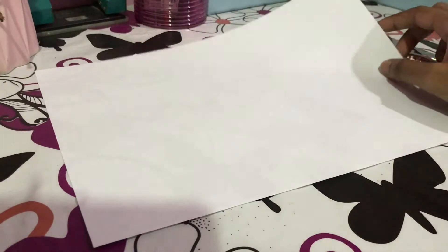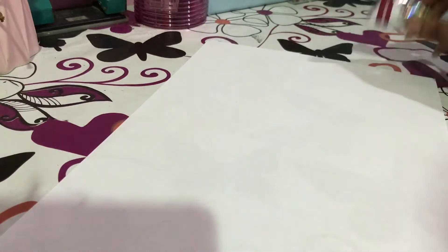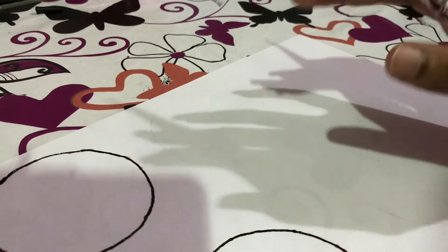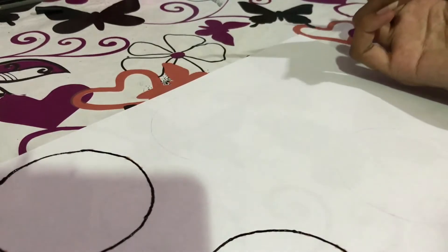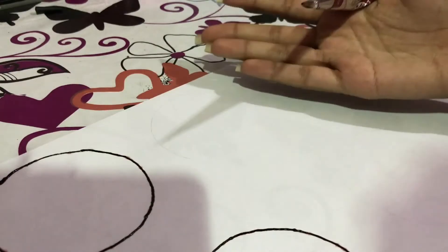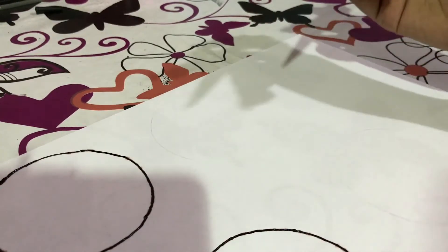So what I'm gonna do right now is to just draw a few circles. If you're a first timer, I advise you to practice on paper first. And once you get along with it, then you can start doing it on your hand — or find a victim and do it on their hand. But it will be fun.